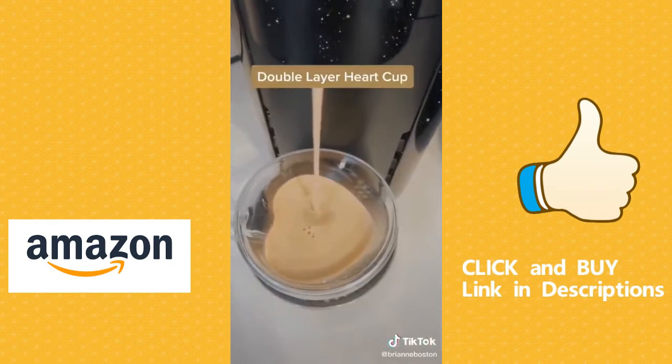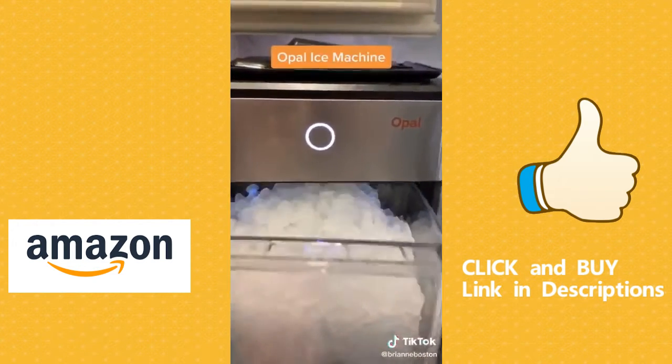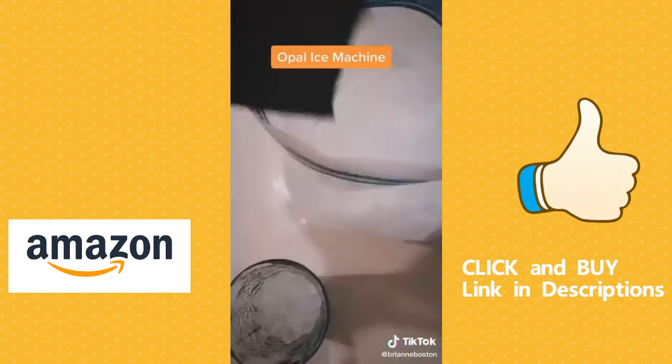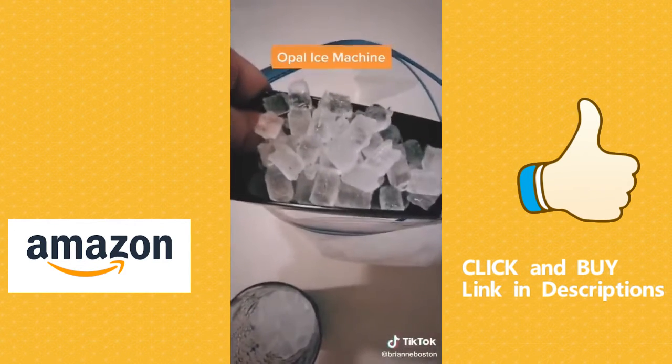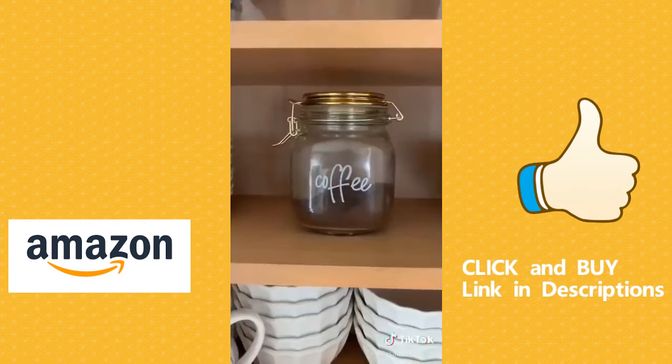It also has thousands of five-star reviews. The double layer heart cup is heat resistant and super cute — if you're going to place an order just pick the size large. And last but not least is my personal favorite, the Opal ice machine. It produces little baby-size nugget ice cubes, which are similar to what you may find at Sonic or Coffee Bean and Tea Leaf.